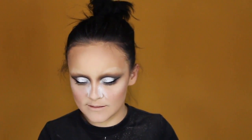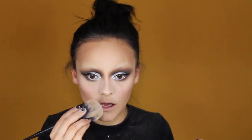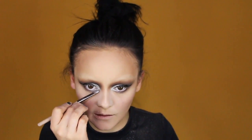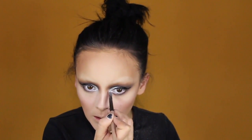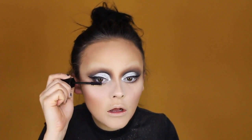I just brought that silver slightly into the inner corners there because it was looking a little too precise and perfect, and I don't like that. It kind of breaks up the line and fuzzes out the edges so it's not so intense. Let's move on to mascara — top and bottoms, quite a bit. I probably won't do lashes, so this is probably gonna be it for the eyes.